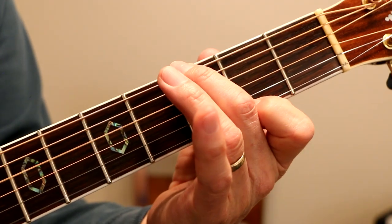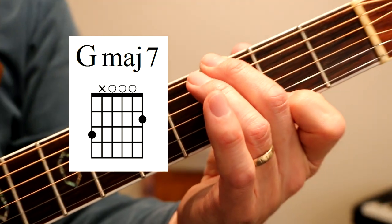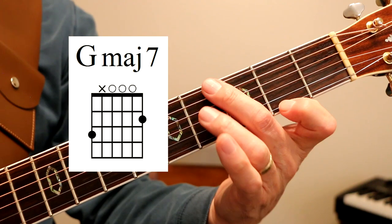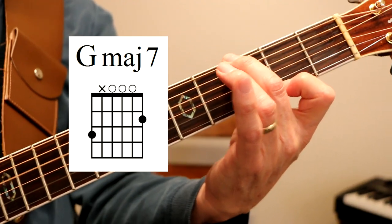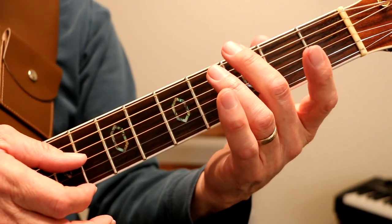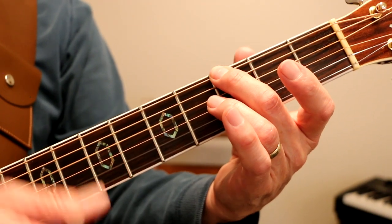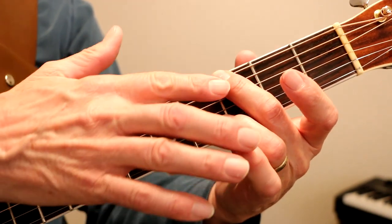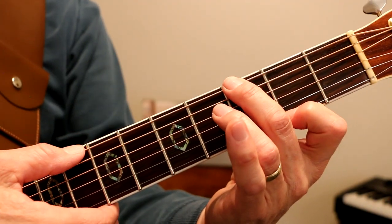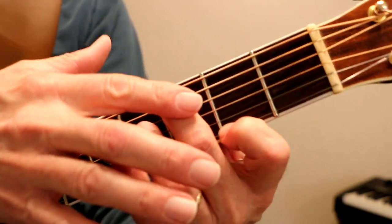Then our next chord is G major 7. This note has to come down to the second fret — that's the G major 7. And then the G6. We're going to have an open E string. I play the G6 like this — I mute that A string with this finger. Same way with the G major 7; I'm not playing that A string. It's muted with this finger.